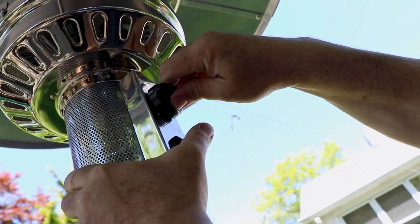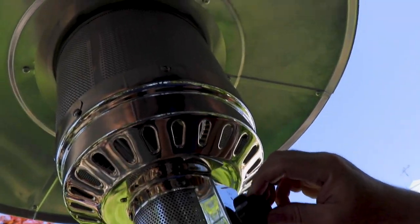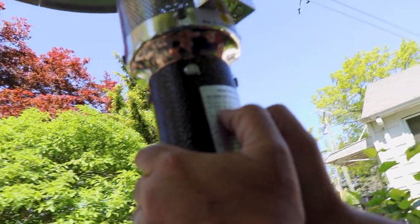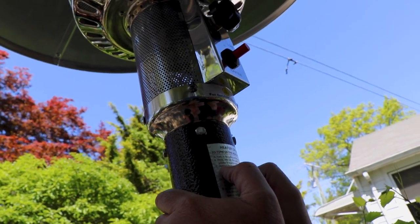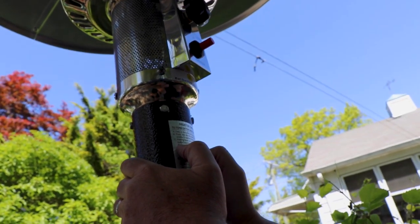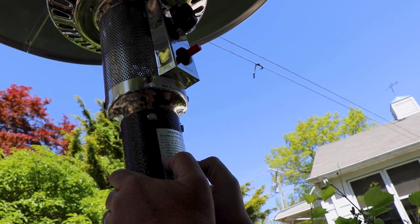Push it in, push it in, turn — there you go, that was it. One click — oh look! Per the instructions: turn the valve on the gas cylinder, press and turn the control knob to the high/maximum position counterclockwise, hold down the control knob, and press the igniter button several times until the main flame is ignited. Release the control knob ten seconds after ignition.